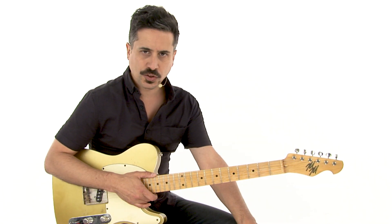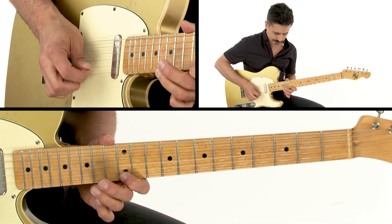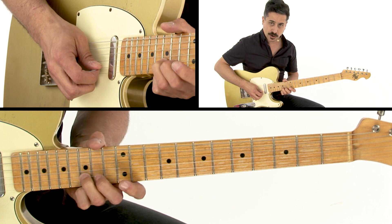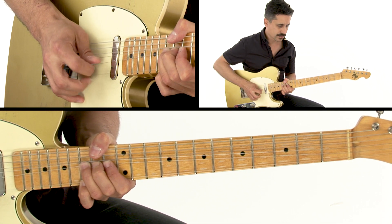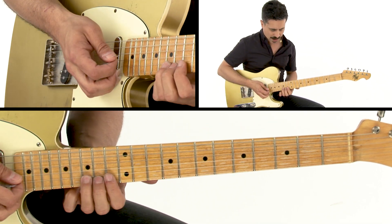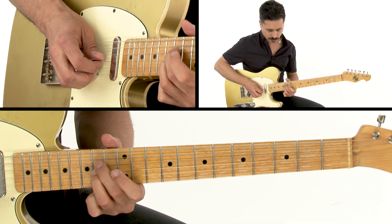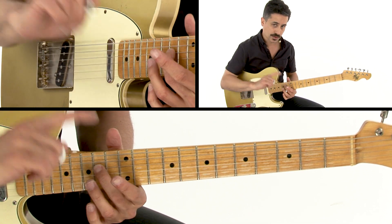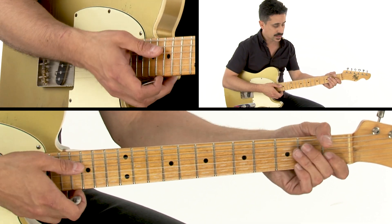The third lick I'm going to show you is a great little turnaround idea. It comes out of A minor pentatonic pattern 4, right around this area. We're going to bend the second string D note up to an E, then add our pinky to the G note. That little idea can be tricky because you have to bend the D, release to the C, and then get your third finger on the A so that your second finger can grab the E note.